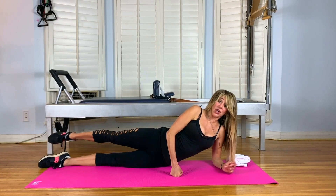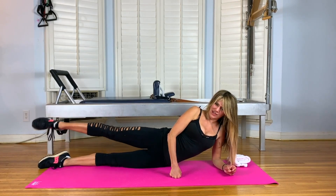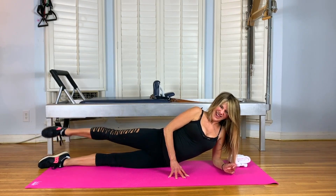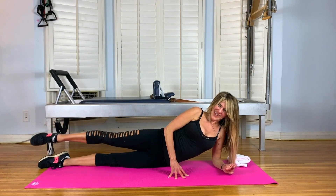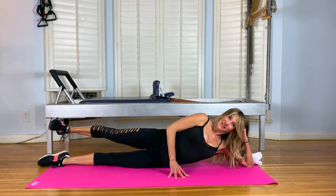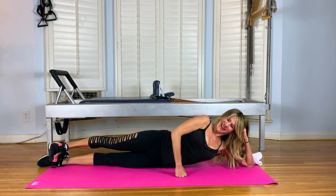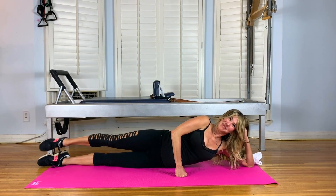Leg circles. Start externally — forward, back and down. Nine, and eight. Try to keep that turnout. Six, and four, and two. And reverse for ten. And eight. And six. And four. And two. And pause. Point up, flex down. And point, flex. And three. And one. Stay flexed. Flex up. Point. And four. Exhale. Three. Stay pointed.